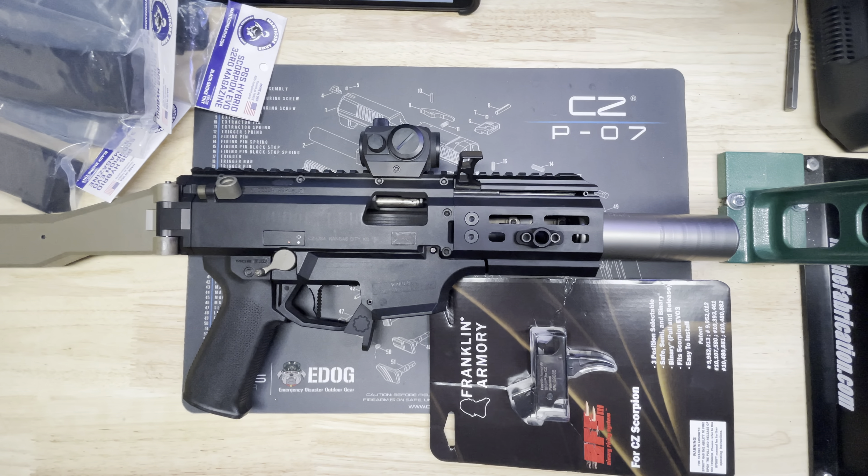I'll get this installed — I didn't want to install it on camera because it would take too long. I'll get it installed and update you guys on how it shoots. If you have any questions about anything on the Scorpion or any of the parts, let me know in the comment section. If you like the video please like and subscribe — it'll help motivate me to make more videos. Thanks a lot guys, have a good night.